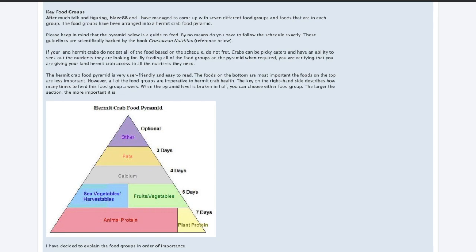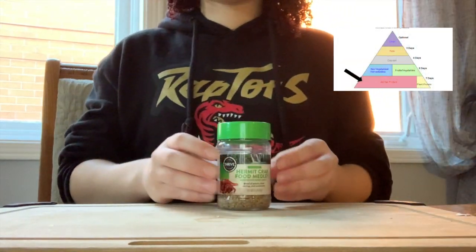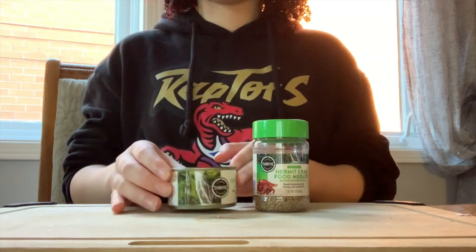For my hermit crabs I use this hermit crab food pyramid from the hermit crab association. The most important food group is animal protein. The foods I use are hermit crab pellet food, river shrimp, and egg whites.